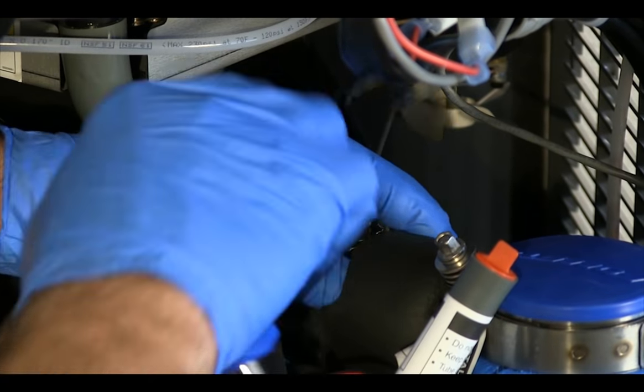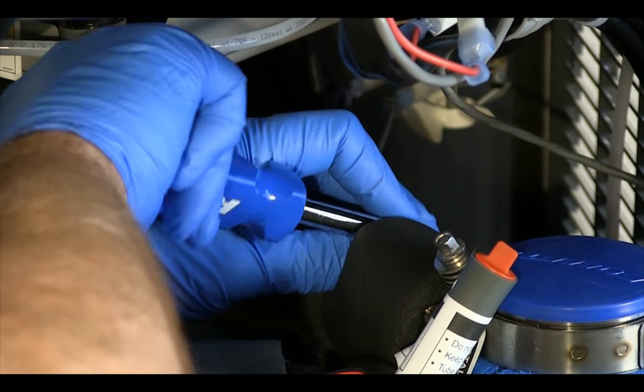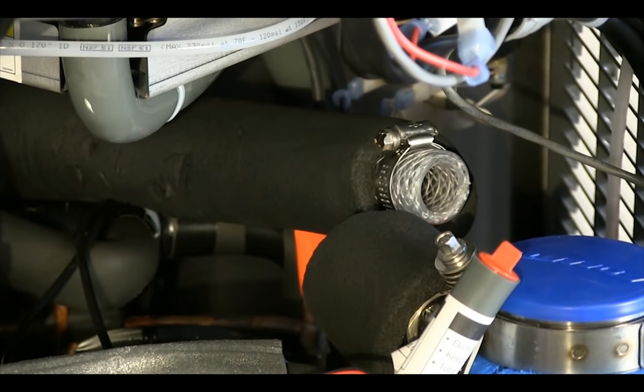Disconnect the ice transport tube from the ice compression nozzle by loosening the automotive type hose clamp and pulling the tube off of the nozzle. The ice maker module can be pulled out from the front of the dispenser to improve service access.